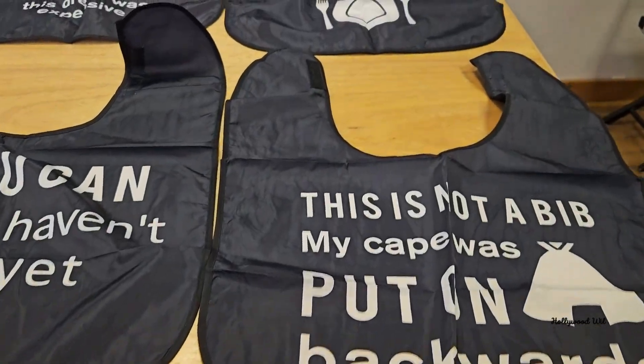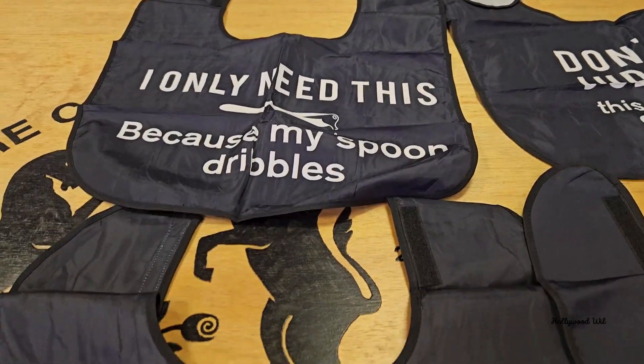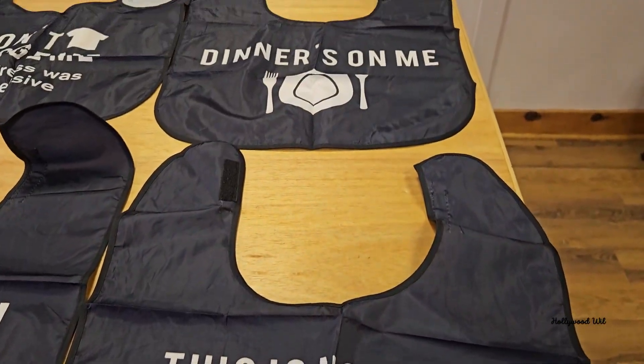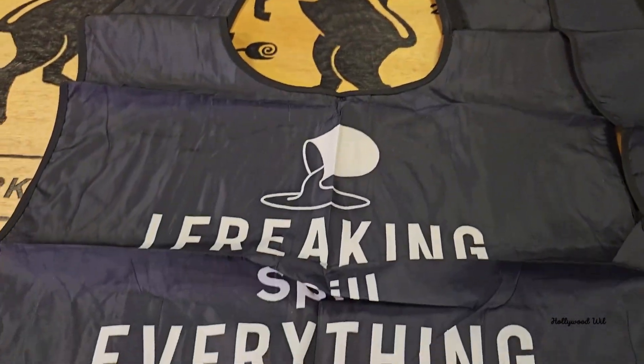Let's check out these funny but very convenient bibs. Let's just say you're a barbecue guy like myself and you don't want to get your brand new shirt messed up. Not only can you be the laughing funny guy at the party, or gal at the party, you can also be the one who protects your clothing.